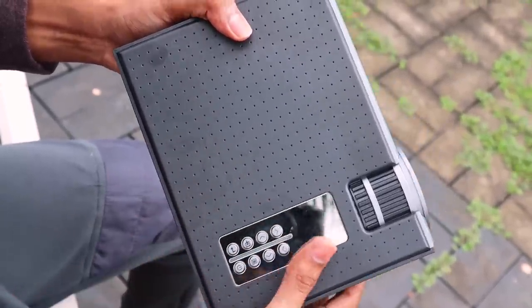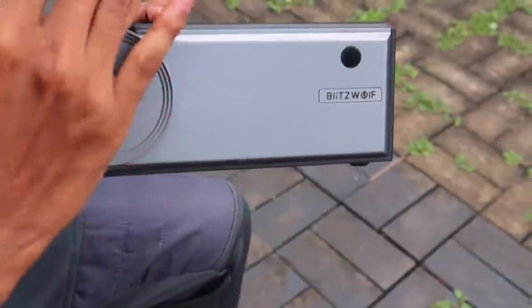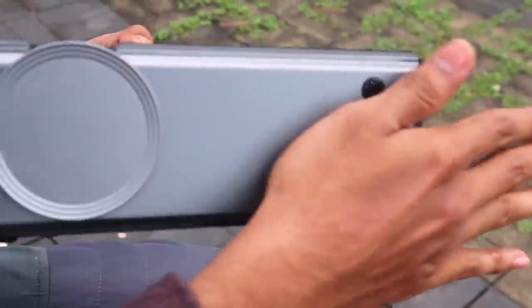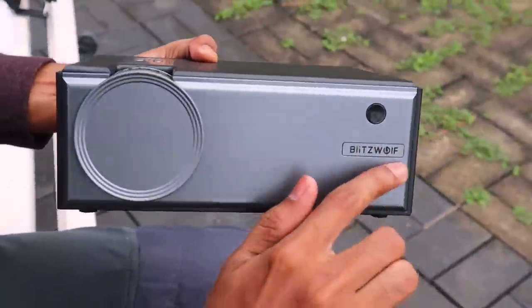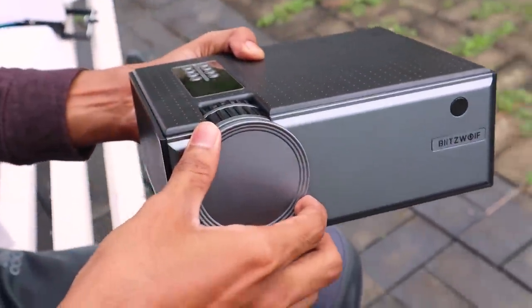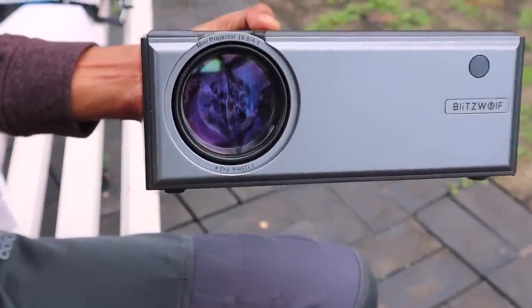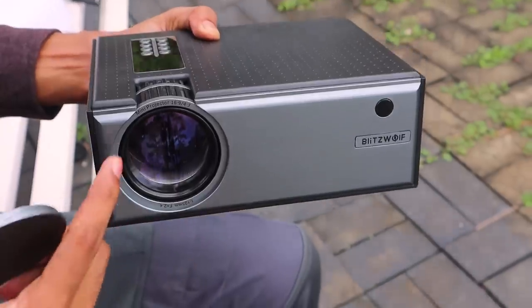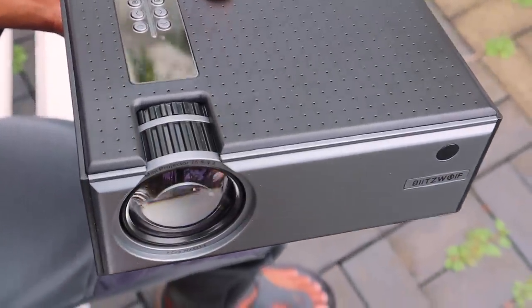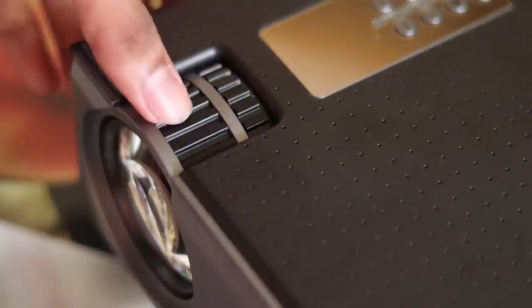It has a hot air vent and a small mouse port. You can see it has a power button. This is a full control remote design with a BlitzWolf valve. You can use a remote control. The range is good. You can use a metal sensor. This is a 16:9 expression and this is our control.